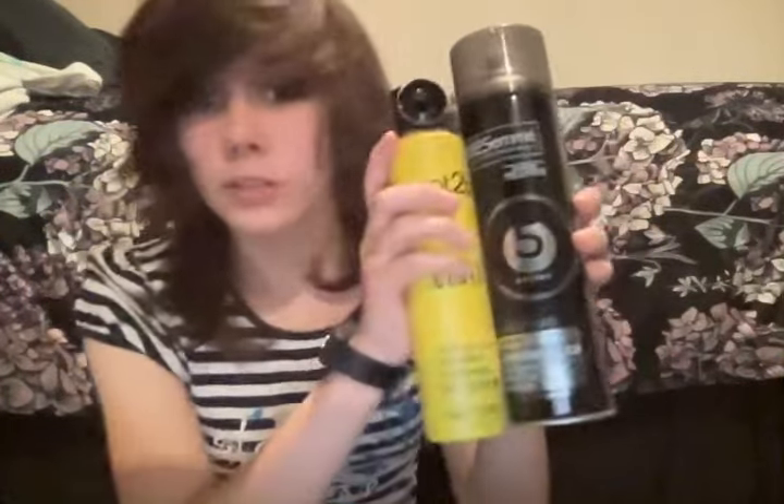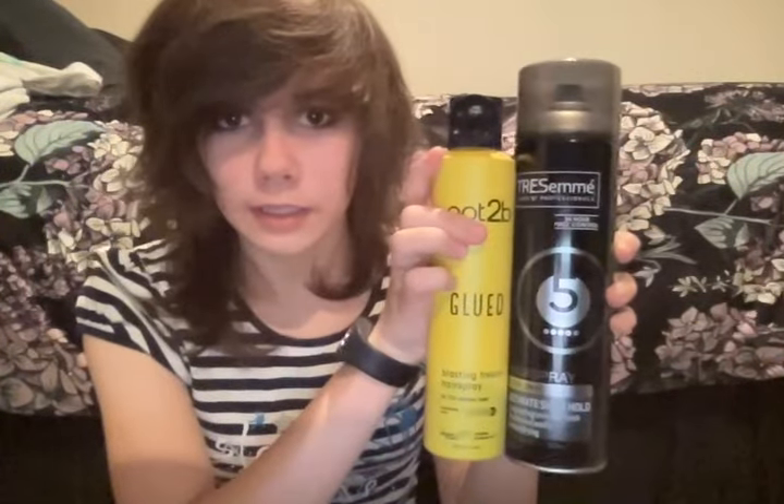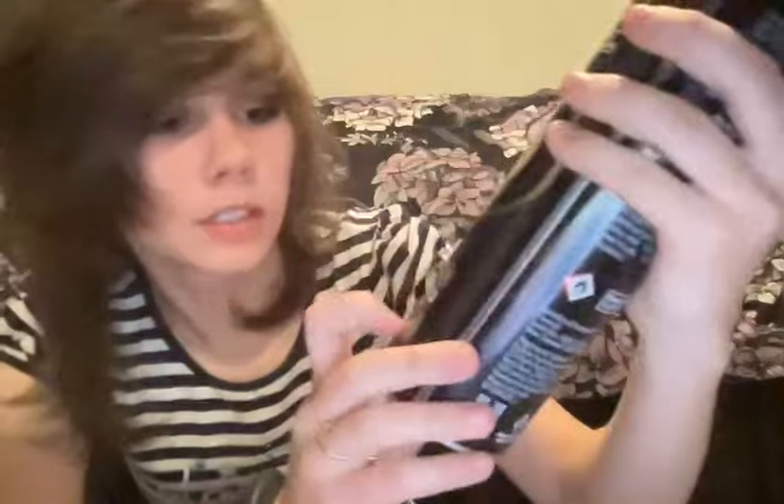This one feels heavier, but I'm not sure if that's because it has more liquid in it. As you can see in the size comparison, it's smaller and much yellower. It says 72-hour extreme looks and it's number five on the holding scale. The Trisame says 24-hour frizz control, professional quality, and is also number five on the holding scale.